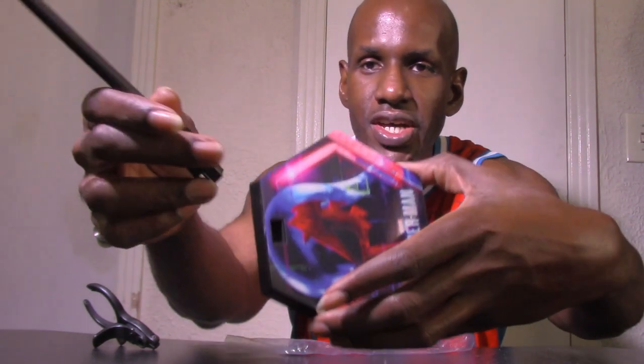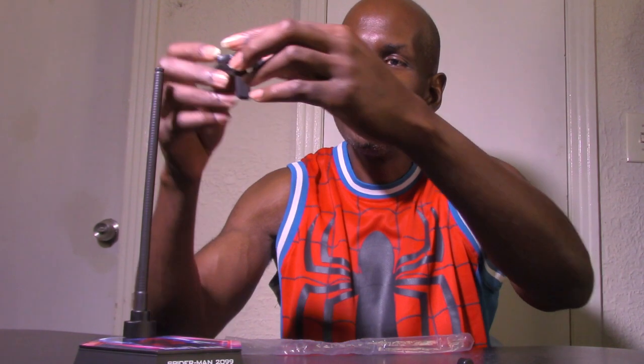I assembled the stand, and here's how it actually looks. It says 'Marvel's Spider-Man' and on the other side it says 'Spider-Man 2099,' which I think is cool. It's a dynamic type stand with poles for swinging poses. You take the arm piece and stick it into the slot, then you remove the top piece and place it on top.